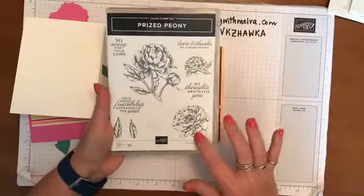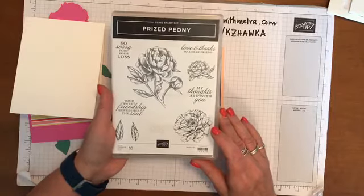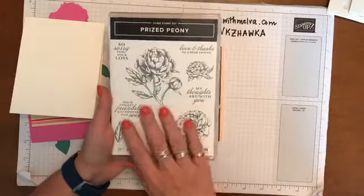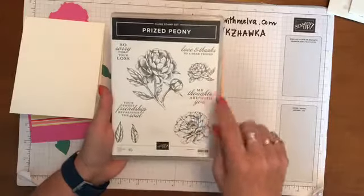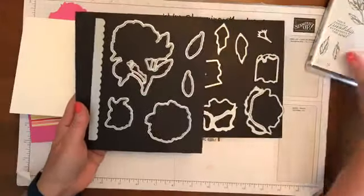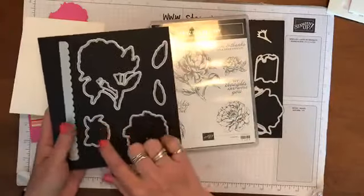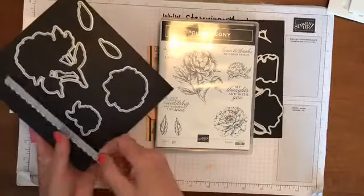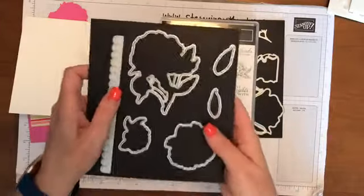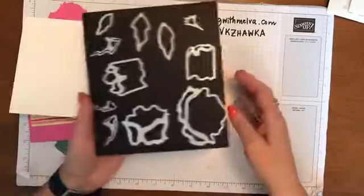Not only are the stamps beautiful, peonies are one of my favorite flowers. My neighbor who has the most beautiful garden just gave me a whole bunch of peonies both in pink and white. It smelled so wonderful and now I've gone out and bought myself a peony so hopefully I'll have flowers next year. So this is the stamp set - it's called Prized Peony and it comes with these images as well as some lovely sentiments. The suite also has these dies that will cut out the stamp set, and this really pretty little scallop that not only cuts out the scallop edge but gives you a really pretty embossed edge as well.